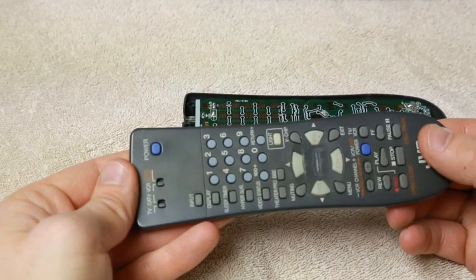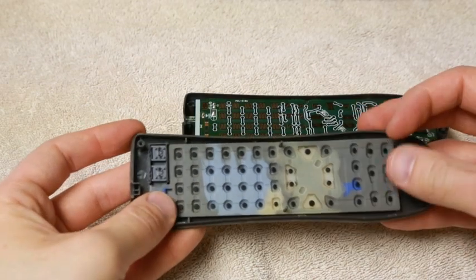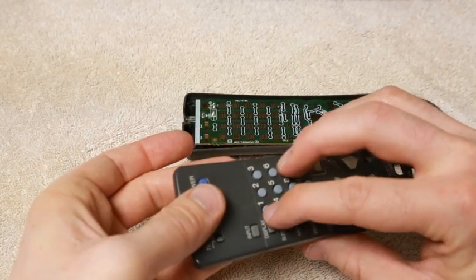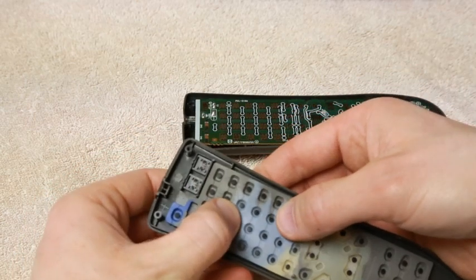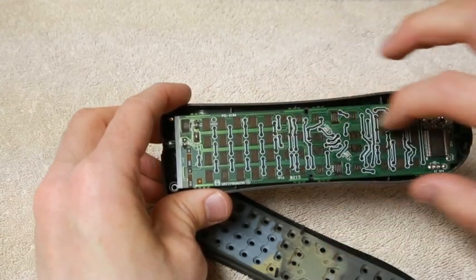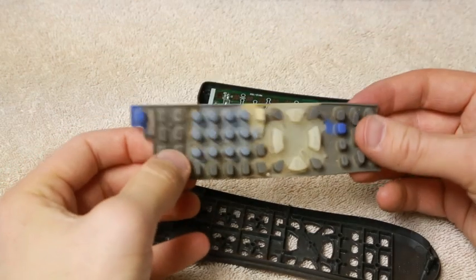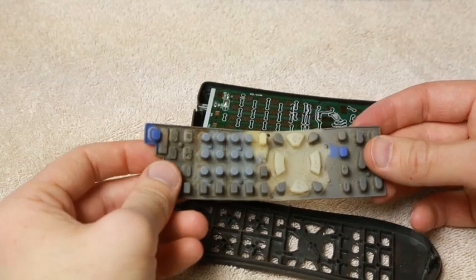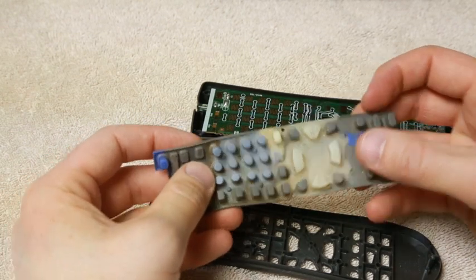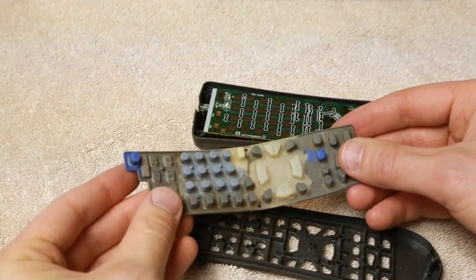On the top half of the remote we have a little rubber keypad with all these little contact points inside of it. When you push a button, that little contact makes contact with the little points on the circuit board. A lot of times you'll get dirt and grease and whatever else on it — plus it's just kind of gross looking.